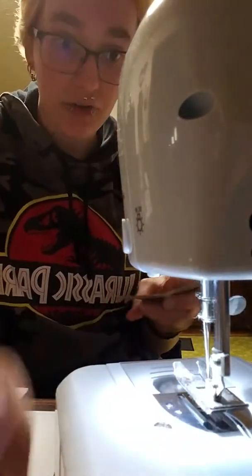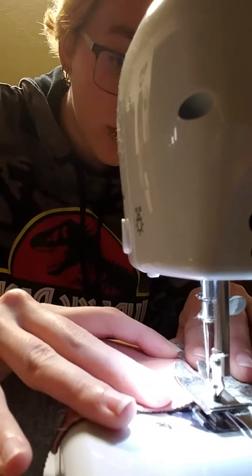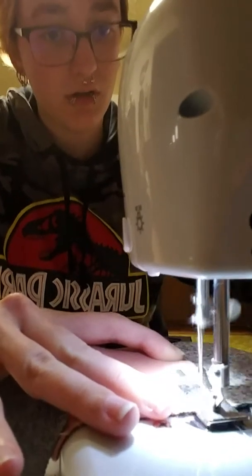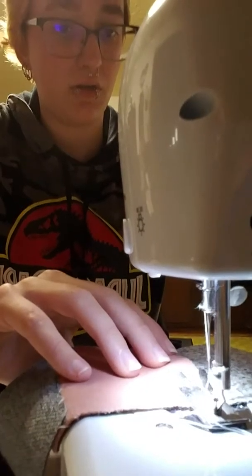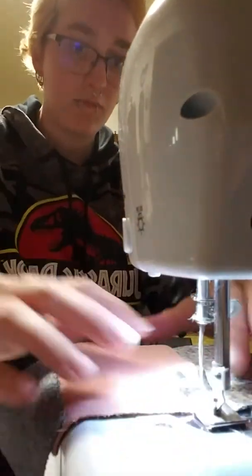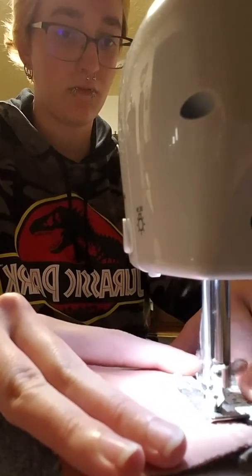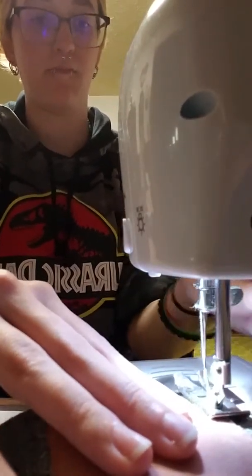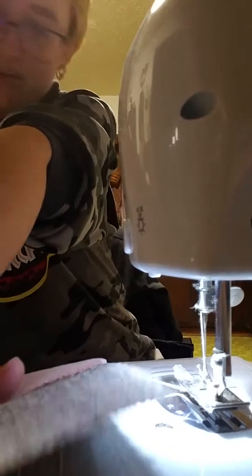This is a part of that blanket I've been working on forever that you guys have seen bits and pieces of but never the full thing. Back to the loud noises. Oh, that's actually really pretty — I like that one, it's really good.